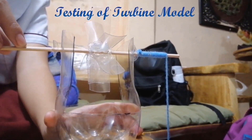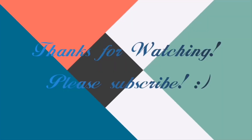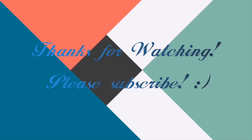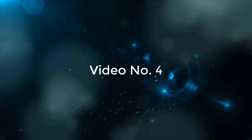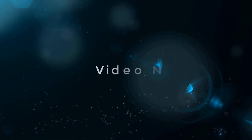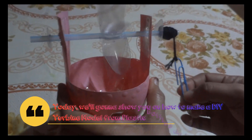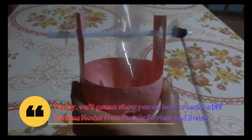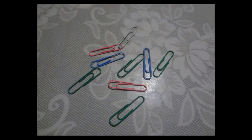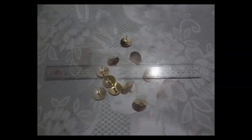Testing of the turbine model. I hope you are leaving. Thank you.